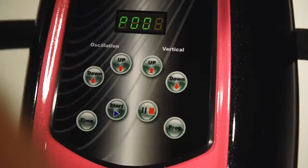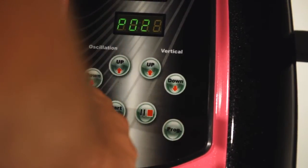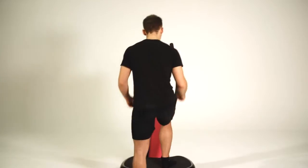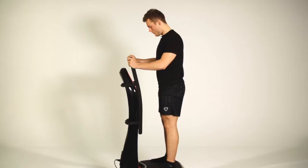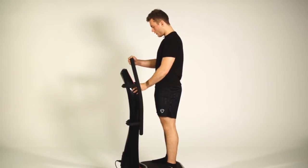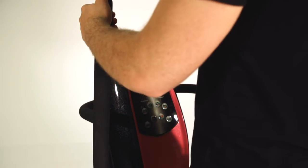To start, you want to set the vibration plate to program 2. Once set up, you want to get onto the machine and make sure that you've got your feet a little more than shoulder width apart. Then, when you press start, it'll put you into your first 10 minutes.